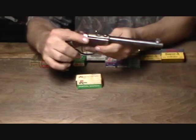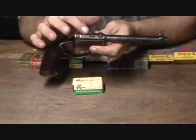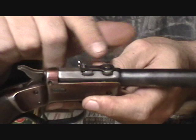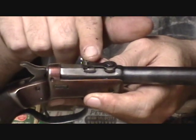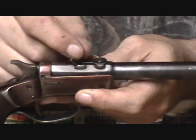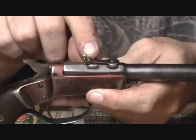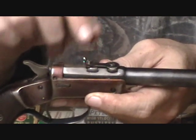Sights on these guns were very simple — a stamped leaf, bent up and formed into a V-notch. They used two dovetails on the barrel, one screw to secure it to the front base, and a second screw to allow for elevation of the sight. They usually used a thumb wheel, but when I got this gun it was missing, so I had to construct a screw and redrill and tap the hole for a 6-40 screw to allow for elevation.